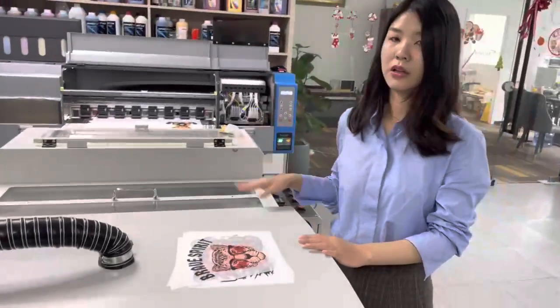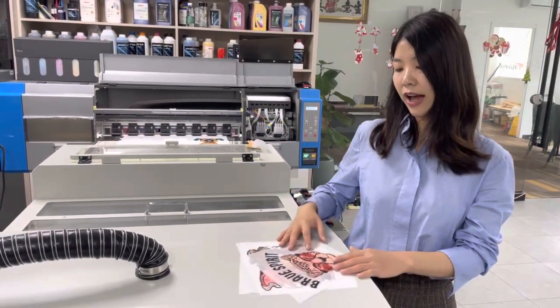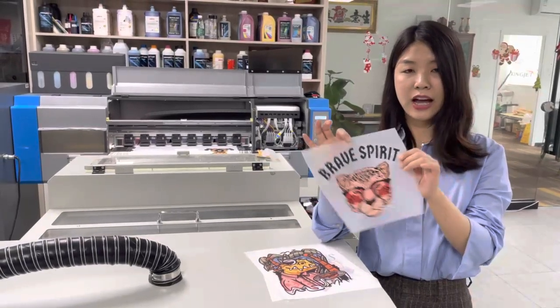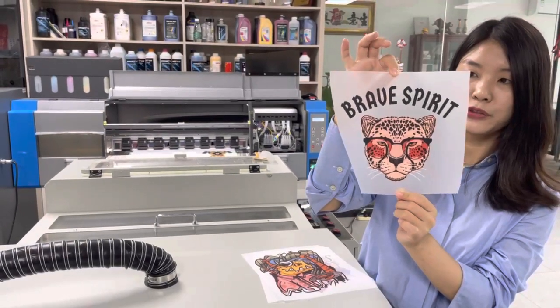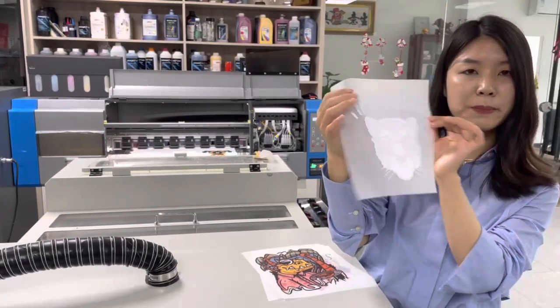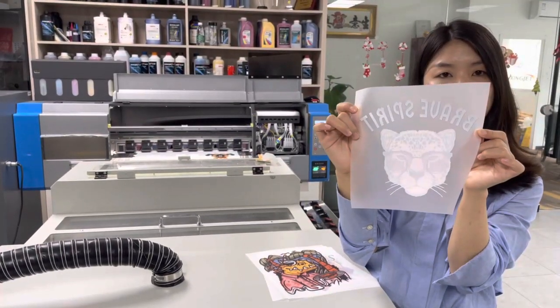That's the whole introduction of the machine. Now I have some samples here — you can have a look up close at the colors, which are very bright and beautiful. The edges are also very clean. This is the best side of the white powder after drying.